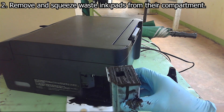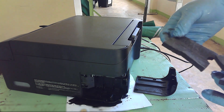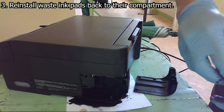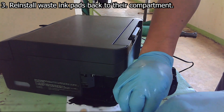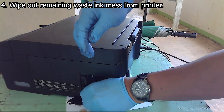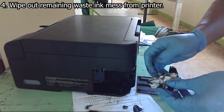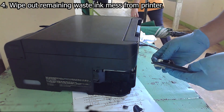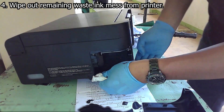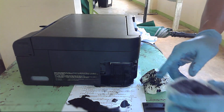Let's be responsible in disposing the waste ink properly. Now that the waste ink has been squeezed out, we need to reinstall the waste ink pads back to their compartment. Make sure that they are installed properly. Once done, we can clean the remaining mess and reinstall the waste ink pad compartment.